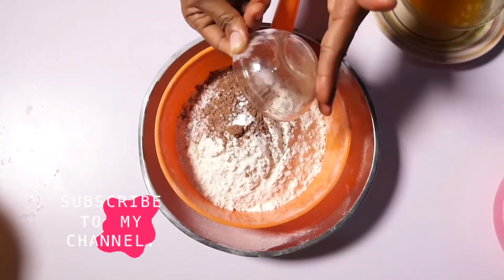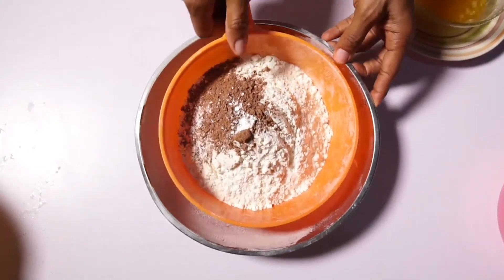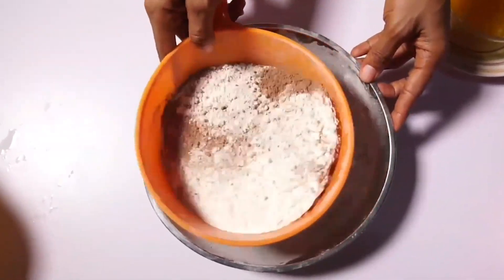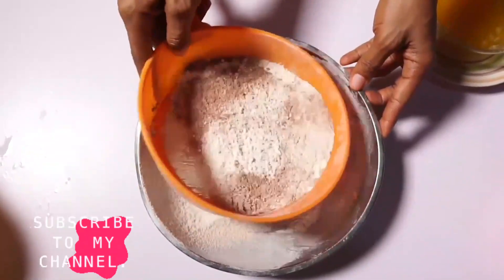Right now I'm going to start with my dry ingredients. I'll put in my flour, my cocoa powder, and my baking powder, and sieve everything into this bowl.